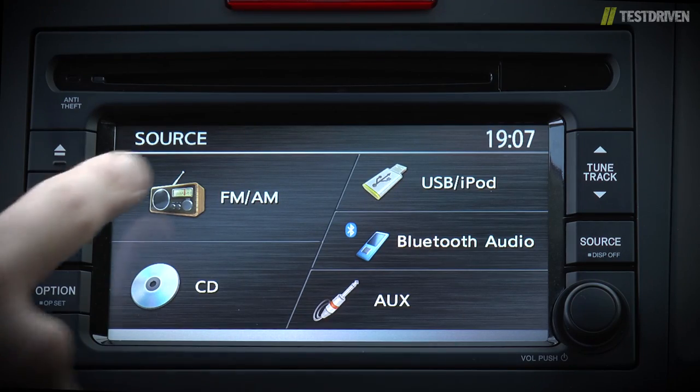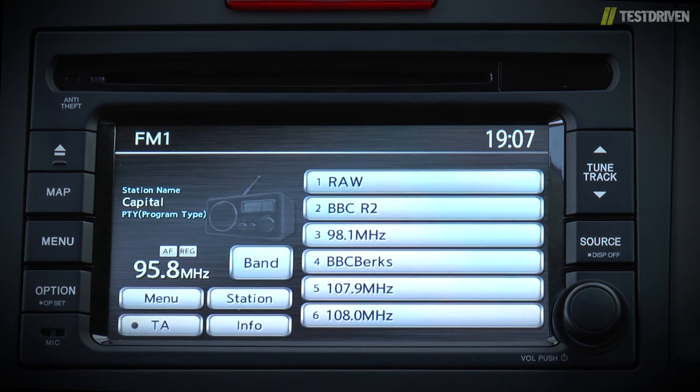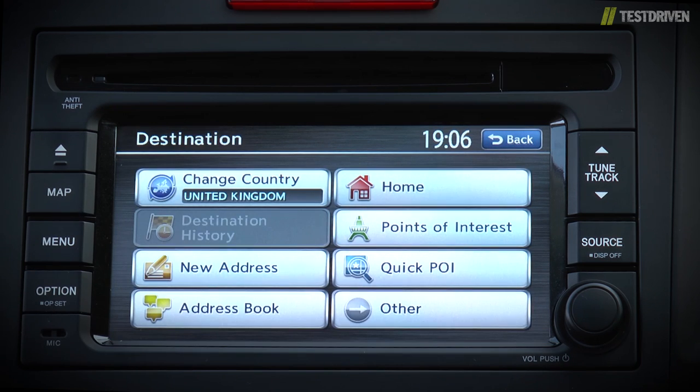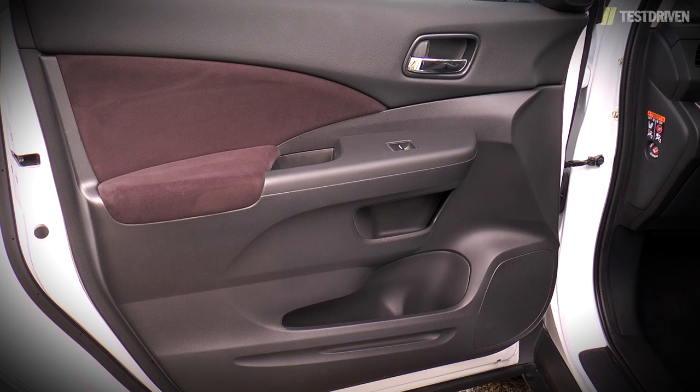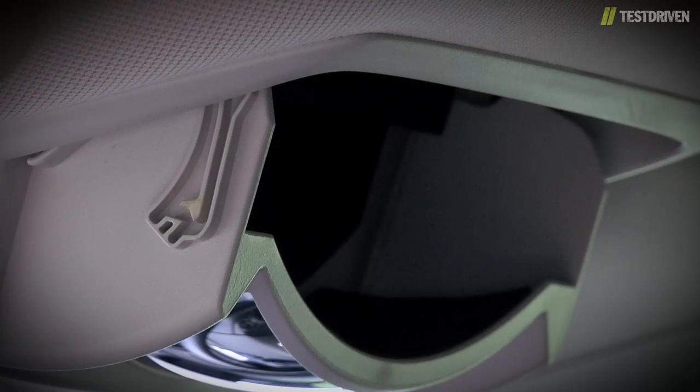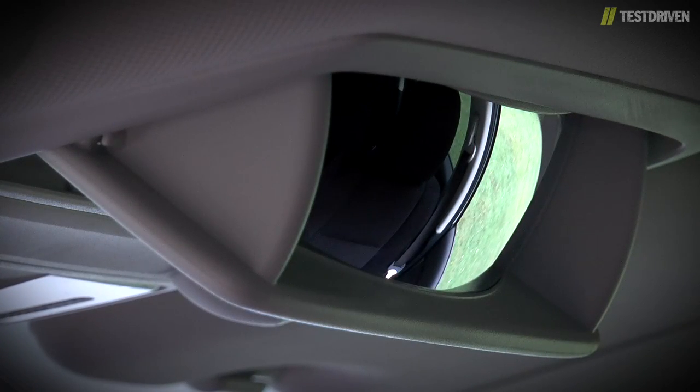Both models also get Honda's navigation system as standard, and although it feels a little clunky at times, it does provide decent audio facilities including audio over Bluetooth, as well as a respectable navigation system that now includes full UK postcode. Our favourite CR-V practicalities remain, such as the door bins with extra cubby holes, a large compartment under the armrest and by the handbrake, and a sunglasses holder that doubles as a mirror so you can keep an eye on what's going on in the back seat.